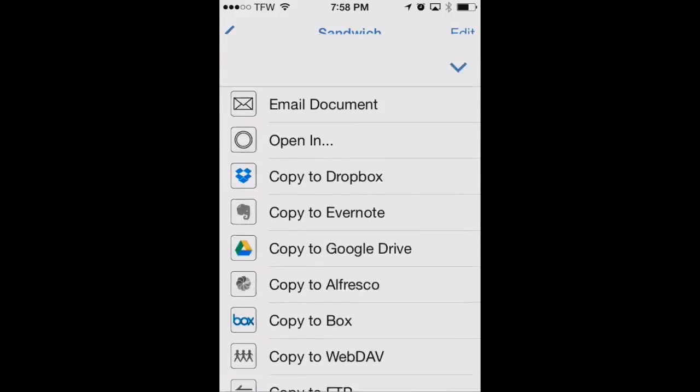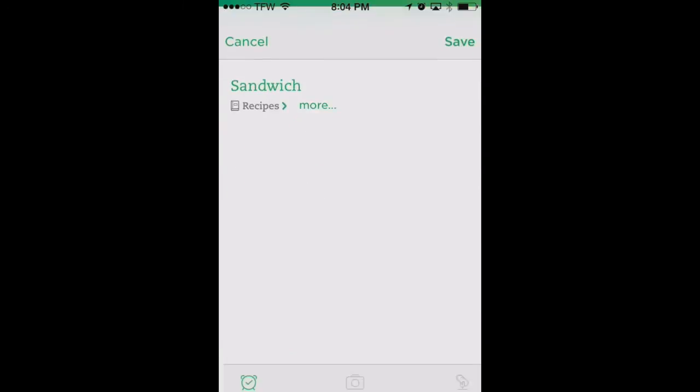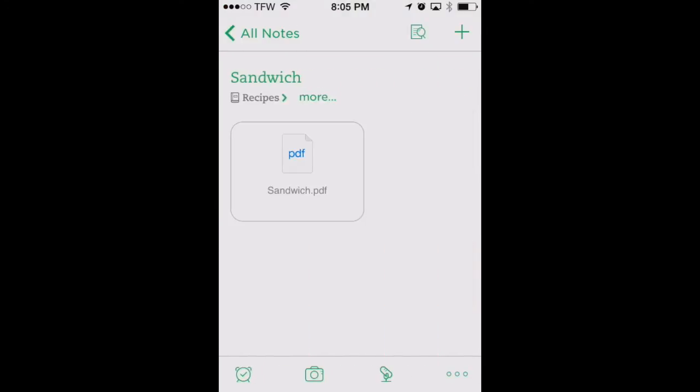Let's click the share button in the lower left. We can upload to a number of services like Google Drive, Evernote, or Dropbox. If you have the Evernote app already on your phone, you can open it right within the app — we found that works a little bit better. Let's open it in our Evernote app. We'll scroll over to Evernote, click that, and it'll pull into Evernote. We hit save in the upper right corner. There's our sandwich recipe right there uploading. Now it's done and you can view it by downloading it to your device in Evernote.